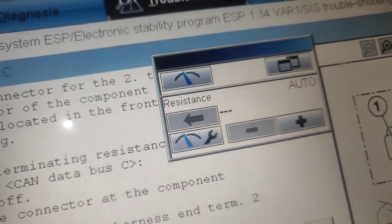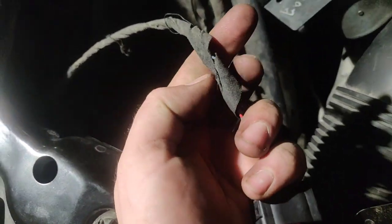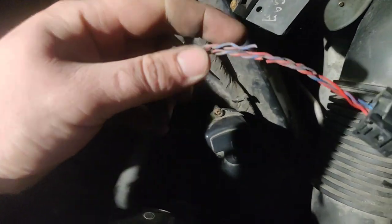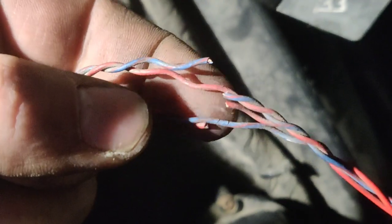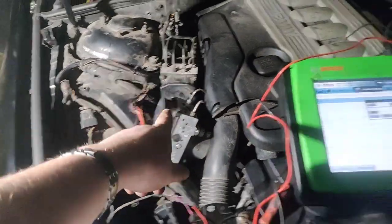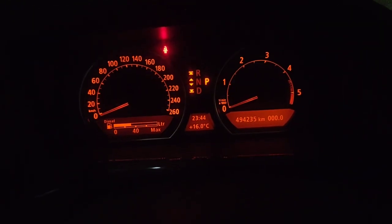Now we need to test between pins 2 and 5 on the other side of the CAN line, since there's a termination resistor on each end. As we can see, we already have a problem — it should be 115 to 125 ohms but the reading is wrong. Going along the harness a little further, we can see broken wires. That is not good. The problem is right in front of our eyes, under the wheel housing.